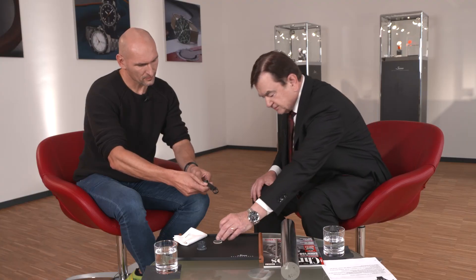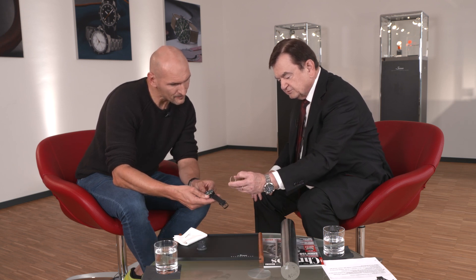But that's thick sapphire glass anyway. I can show it to you here. Very nice. That's also the same as with your U-1000.